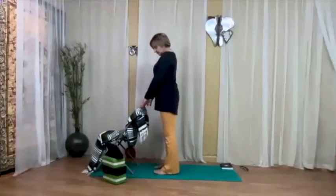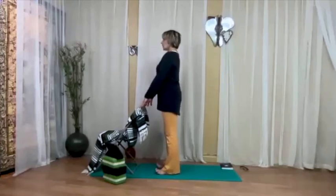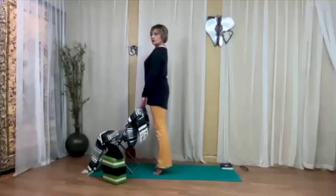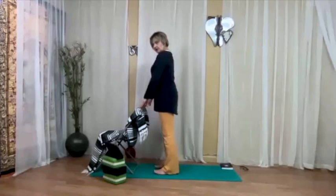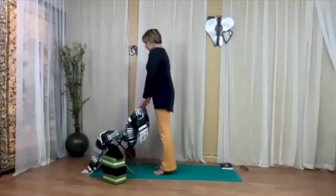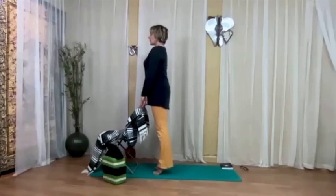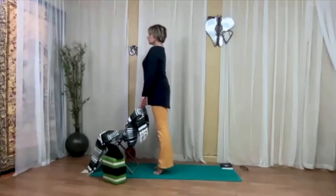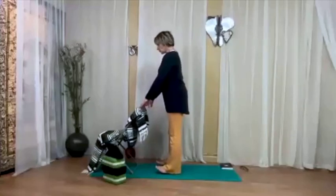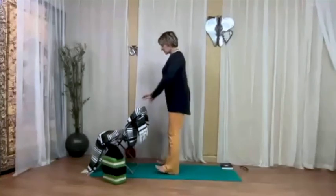Turn to face the back of your chair. Take your feet any comfortable distance apart and lift your toes. We're going to shift from heels to toes with the breath: inhale, come up on the toes; exhale, lower the heels and raise the toes. Continue — inhale up on the toes, exhale lower and lift the toes — a couple more times with the breath. If you want to challenge yourself, you can take your hands off the chair — that changes things a lot.